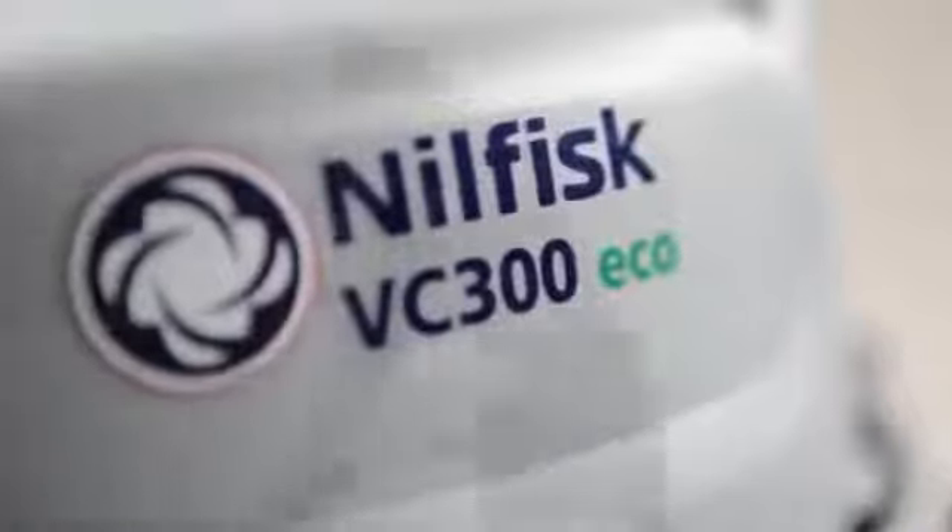While extremely quiet, the VC300 Eco saves energy with its low power consumption and makes you environmentally friendly when cleaning.